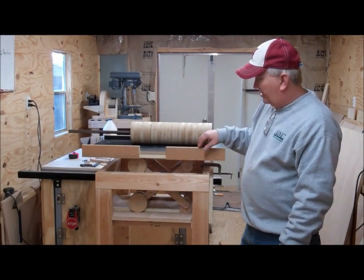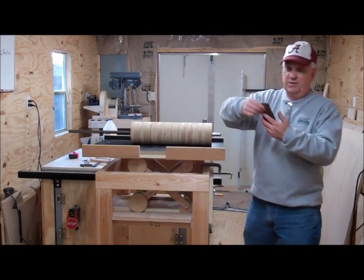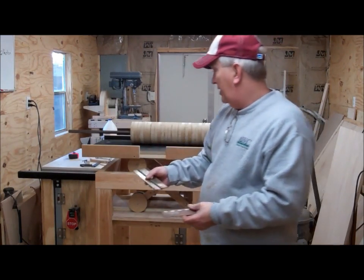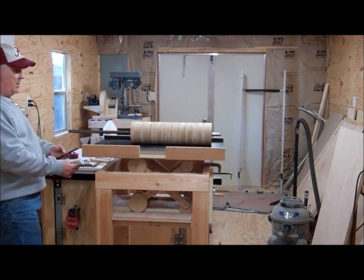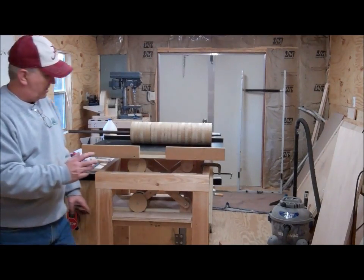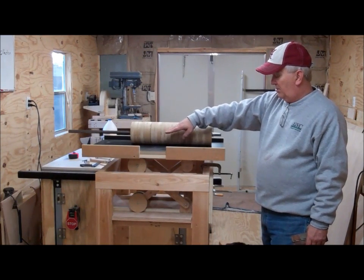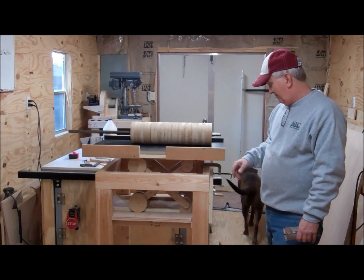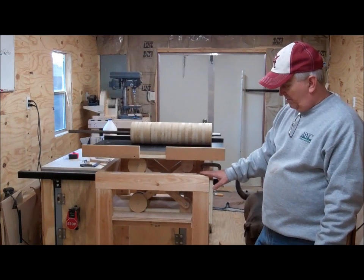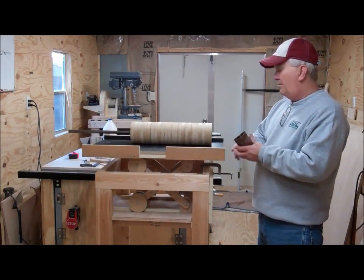Before I waste any more time on this, I'm going to scrap that plan and go back to what many other people have done. I've got a couple of piano hinges — about six inches or so. I'll put these piano hinges on one end and then put a threaded rod on the other side that will raise that end up to make it closer to the roller. Yes, it'll tilt — which is what I was trying to avoid — but I've found this other approach isn't working out, and I know the hinge-and-threaded-rod method is tried and true.